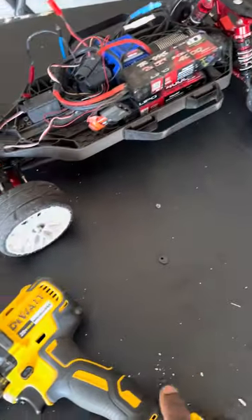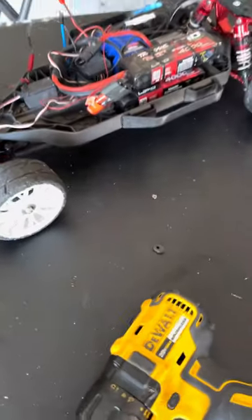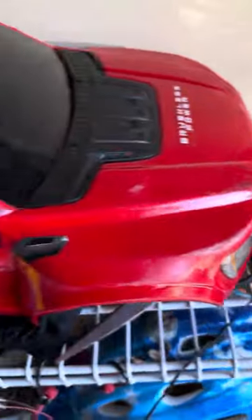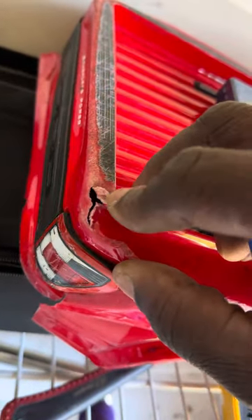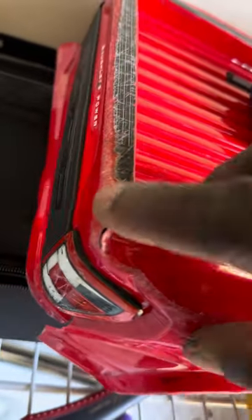I already ordered a new body, waiting for it to get here, because this is the body I still use. As you can see, having all that speed when you can't handle — you see what happens. All that speed put scratches everywhere on this thing.